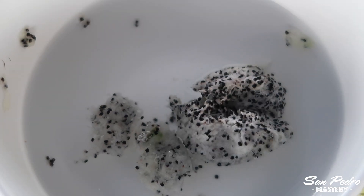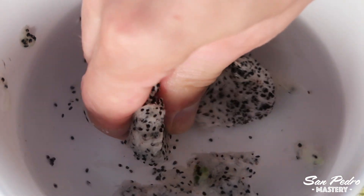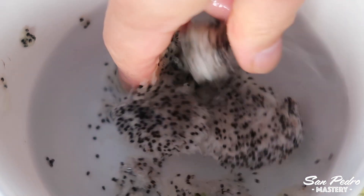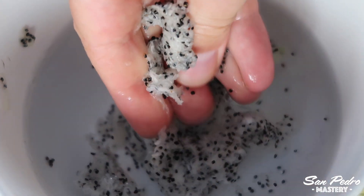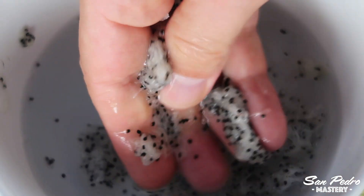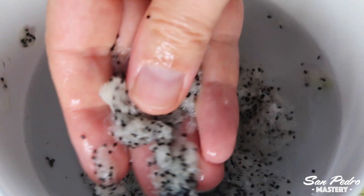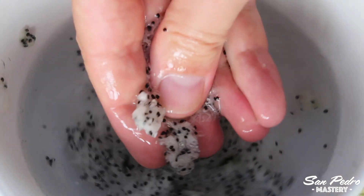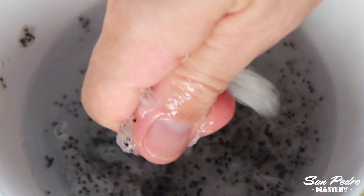Now we're going to see how these seeds can be cleaned. The first step is to mix them with water in a bowl — tap water will do. Squeeze the flesh between your fingers and keep squeezing until the seeds are separated from the pulp. In the rest of this video, I will show you step by step how I clean my seeds, which by the way you can purchase, and I will talk about that at the very end of this video.